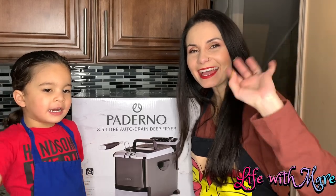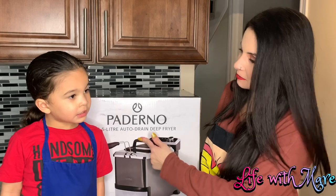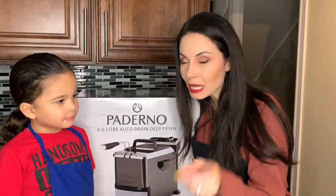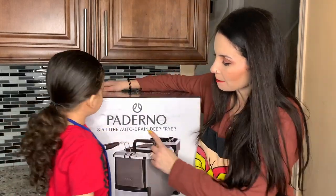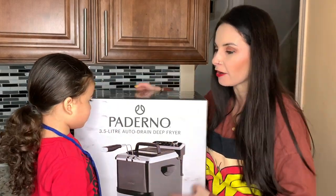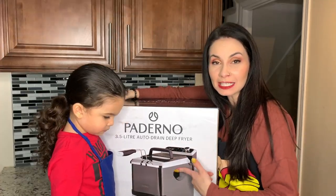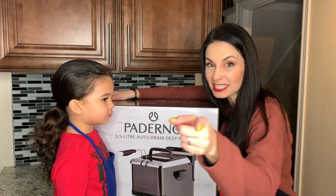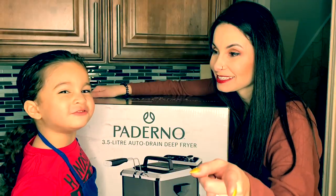Hi guys and welcome to Life with Mare. In today's video we're going to be cooking. We're gonna open up the Paderno 3.5 litre auto drain deep fryer. We're going to be unboxing this deep fryer and we're going to be making french fries!